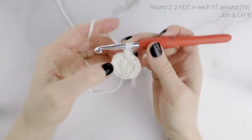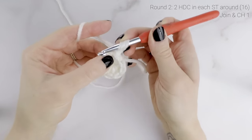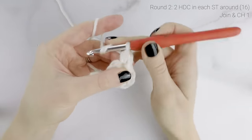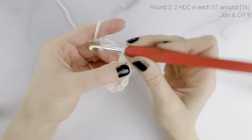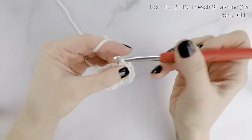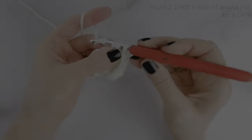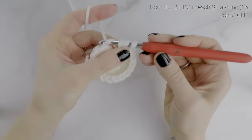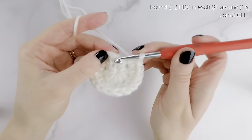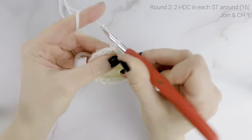For round two, we're going to work two half double crochets into each stitch around. Working into that same stitch that we had joined to, we're going to work two half double crochets, and then two half double crochets into the next stitch. We're going to do that in every stitch around. When we reach the end, our stitch count is now at sixteen, and we're going to join with a slip stitch to the very first half double crochet. Then chain one.